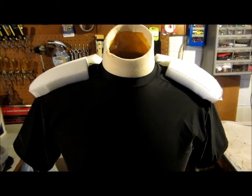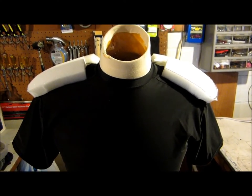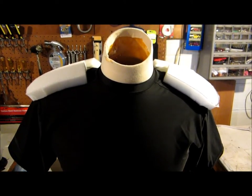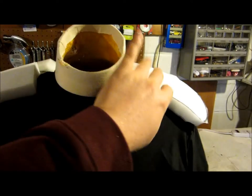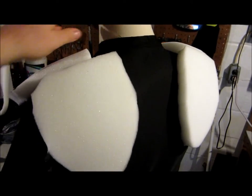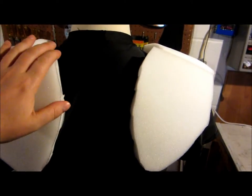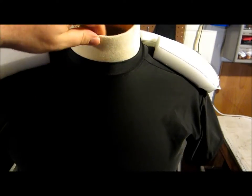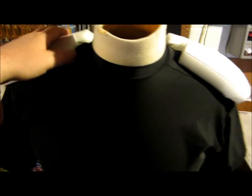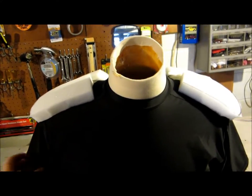First step of doing the upper body of the werewolf costume: I want to give it a slightly exaggerated shoulder look. What I did was take a compression shirt and cut four pieces of foam — two shoulder pad pieces and two back muscle pieces. I didn't worry too much about rounding the edges because the fur is going to be over this, and the mask will also be layered over it.